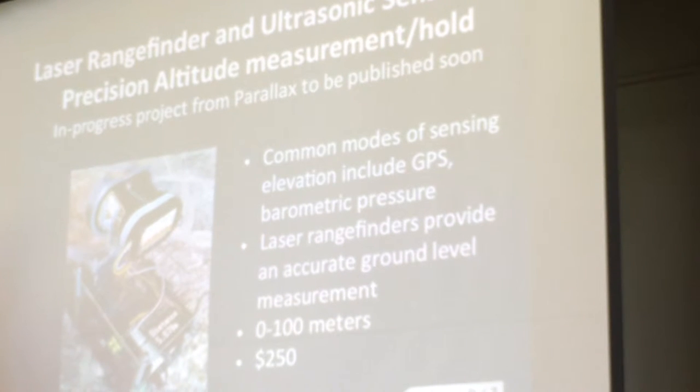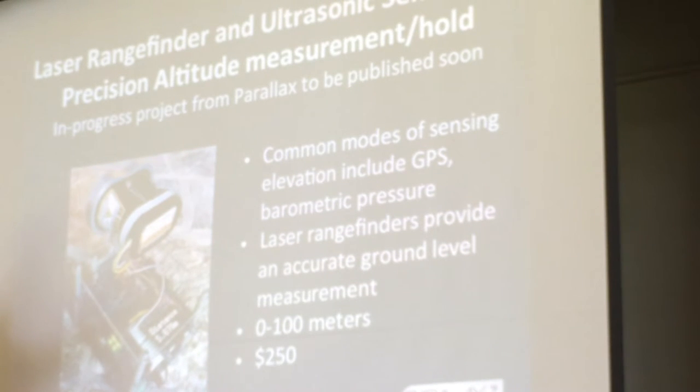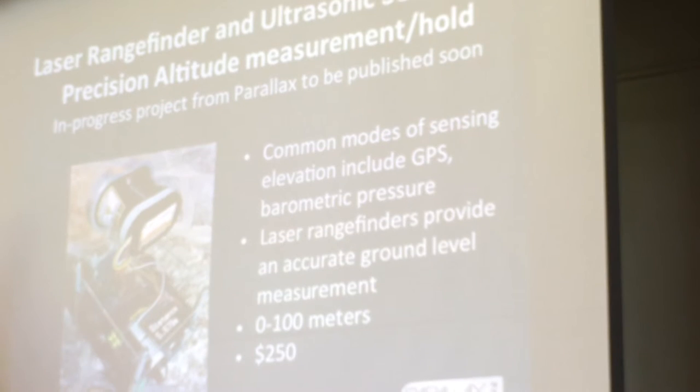We're just finishing up our integration for altitude sensing — precision altitude hold. We resell laser rangefinders, which are really fantastic products. But also, for indoor flight within a 10-foot envelope, we have a $30 or $40 ultrasonic sensor that you can attach and just enable in code. You can put it in a fixed altitude hold, so you're really just right-stick flying in an indoor environment. We also show students how that code works and make sure they can understand it.